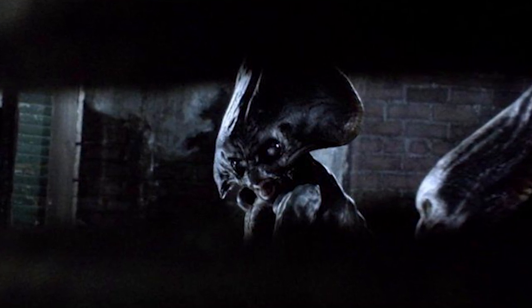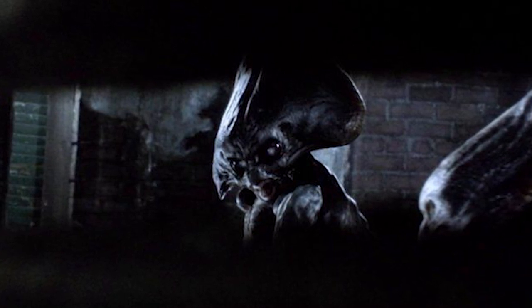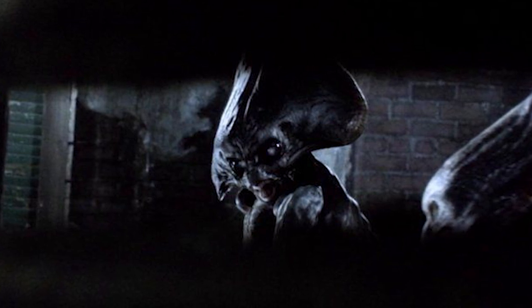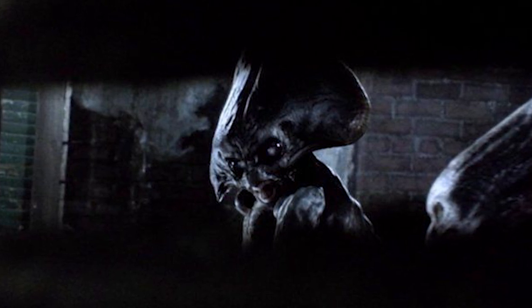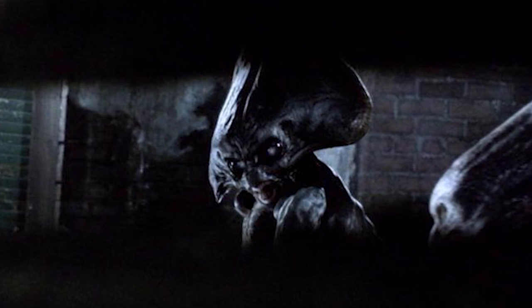The Invaders, while very intelligent, appear to live their lives according to a survival instinct — to grow and to spread — with little emotional acknowledgement for the species they are using to terraform and colonize other worlds. It is likely that the Invaders do not possess the brain capacity for emotional or empathetic thinking.